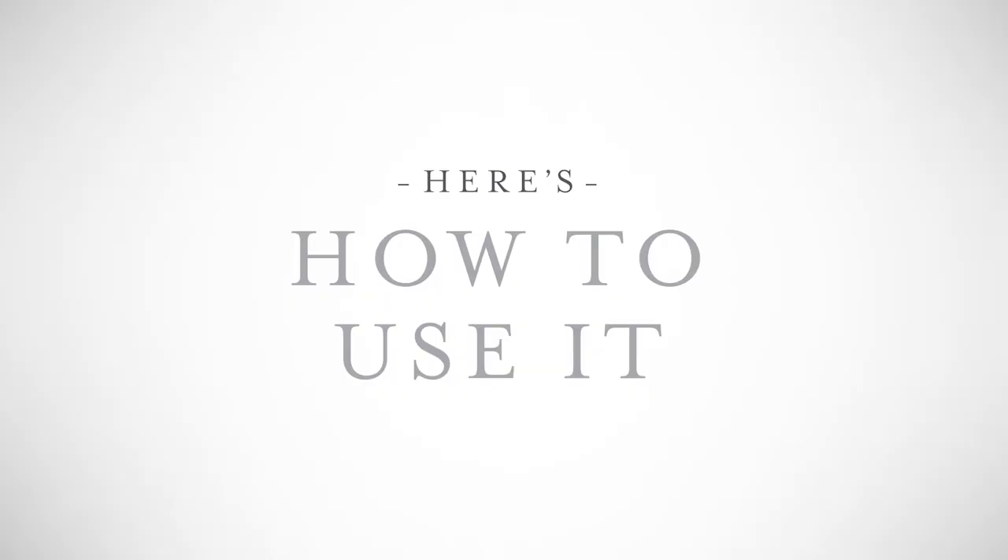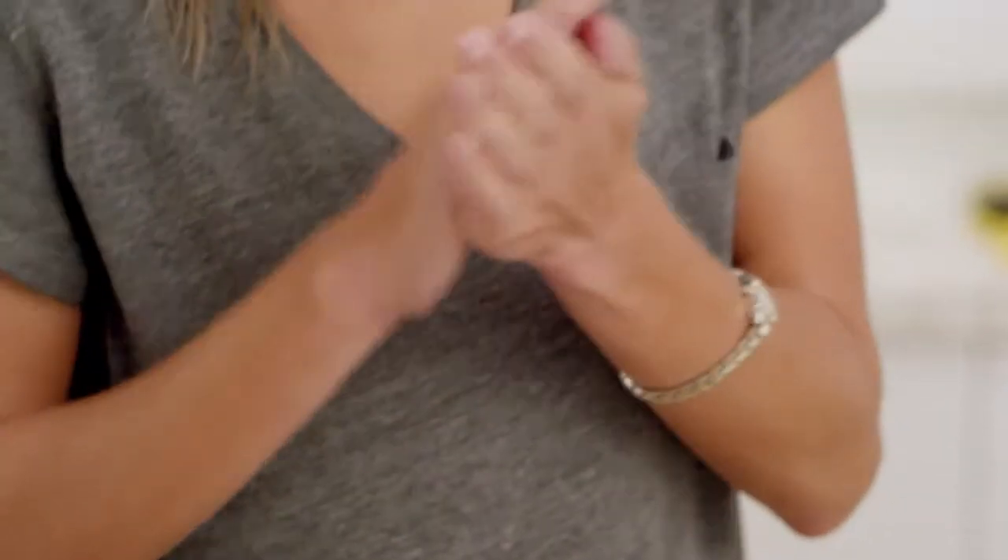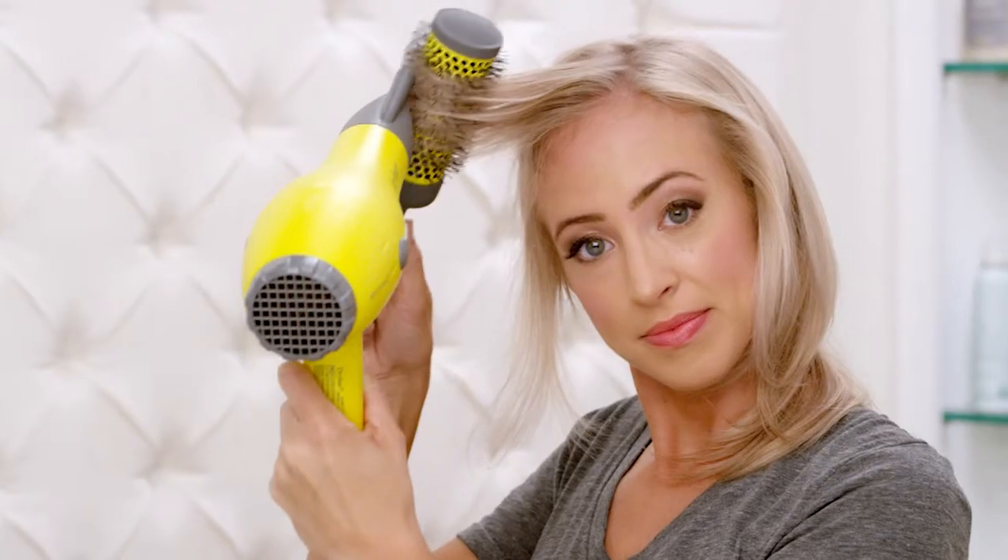Great! Here's how to use it. Just add two to three pumps of 100 Proof Treatment Oil to the palm of your hand. Then apply it to damp hair, start at the mid-shaft, and work your way down — get those ends. Now style as usual.